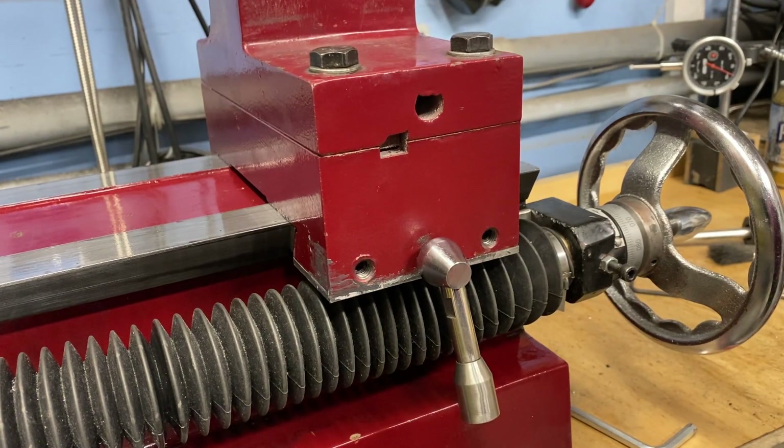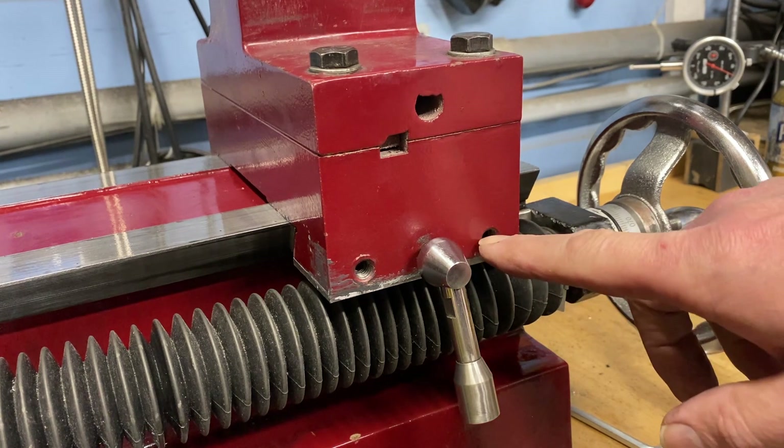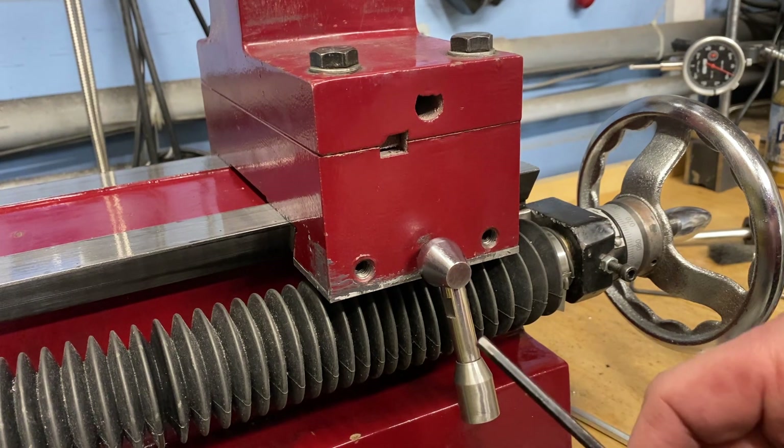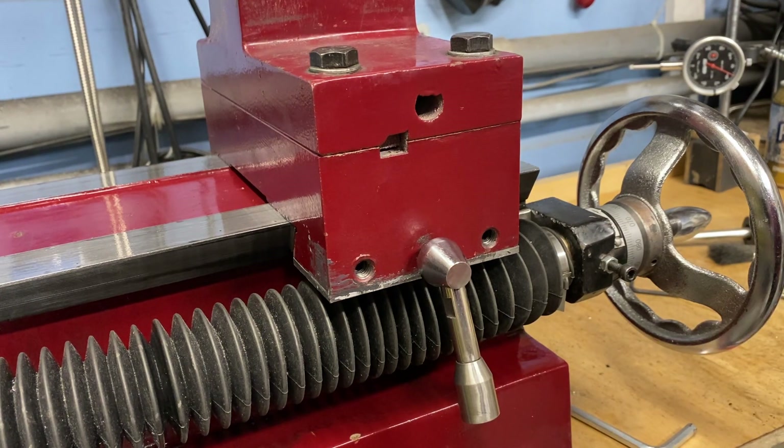I've had this machine for 15 years, and for 15 years I have messed with adjusting the Gibbs screws with just a basic Allen wrench. The problem is I will never be able to get them adjusted properly because of the way this machine is set up.